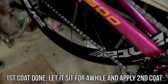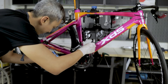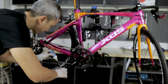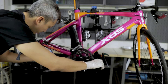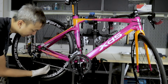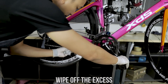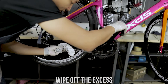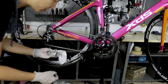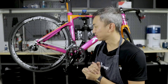Let the first layer sit for a while, then apply a second layer using exactly the same process — slowly roll the chain and make sure the lubricant goes into the rollers, because that's where it matters most. Once you can clearly see that everywhere is filled with lubricant, let the second layer dry for a while. Before you ride, use a cloth to wipe off the excess lubricant, because excess lube will attract dust and dirt. Whatever is needed has already gone into the rollers.